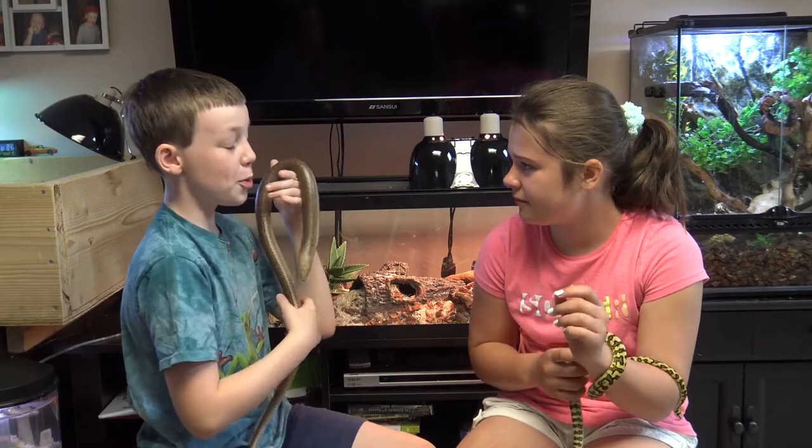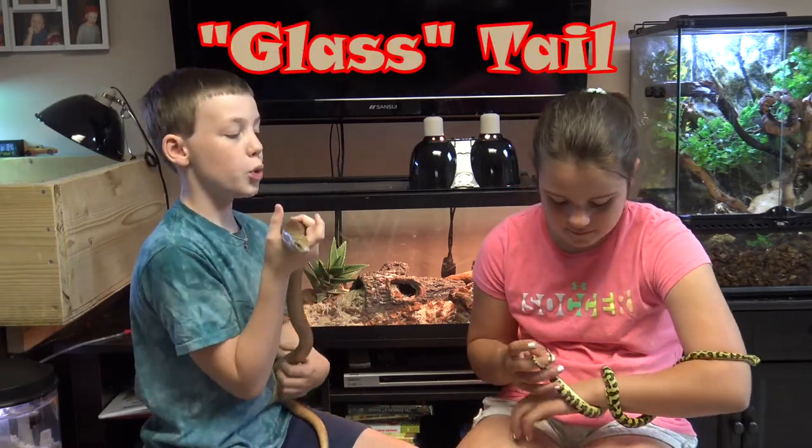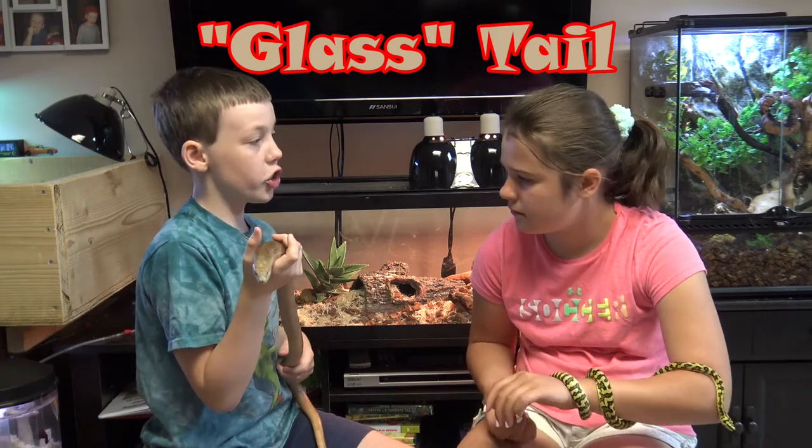The final difference between a legless lizard and a snake is that legless lizards can drop their tail, which is why they're called glass lizards. The tail can also shatter into multiple pieces, like glass.